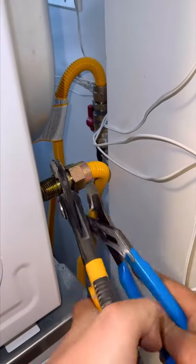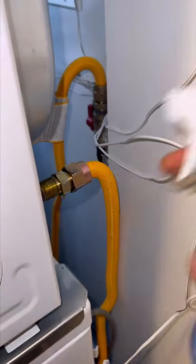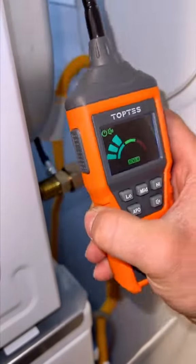The guys had left it really loose. I confirmed it with the bubble spray and tightened it immediately. I tried again after and there were no beeps and no bubbles. So overall the TopTest leak detector worked great — my guys, not so much.